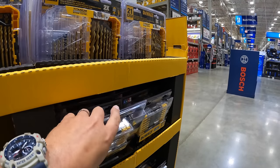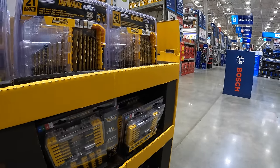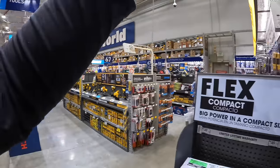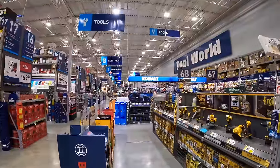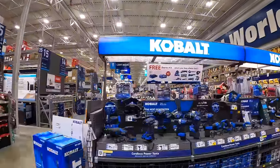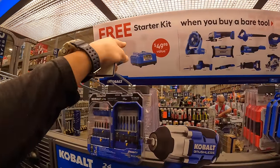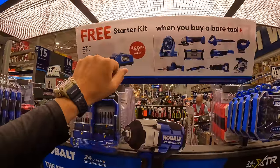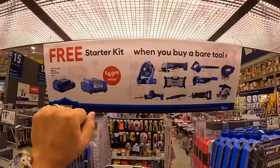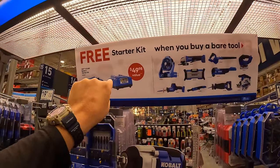They did put up cardboard for this wall stuff. Cobalt has a brand new BOGO deal — if you buy this kit, $49.98 value, you get a free starter kit when you buy these individual tools, which we already saw.